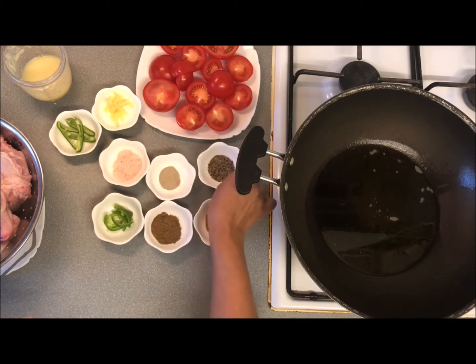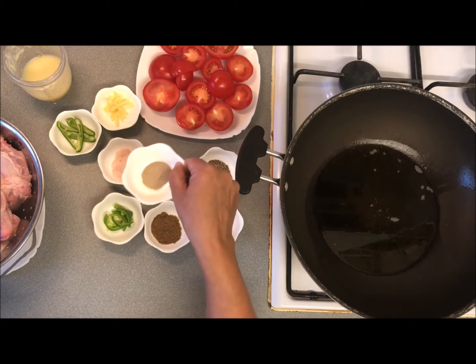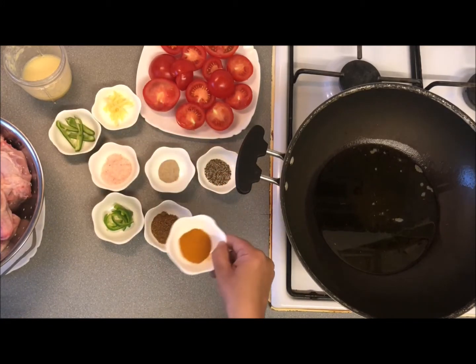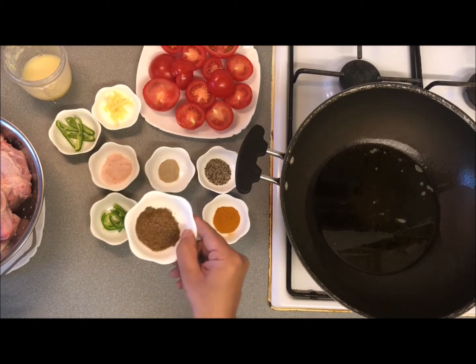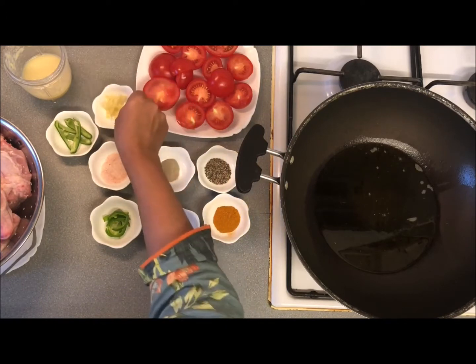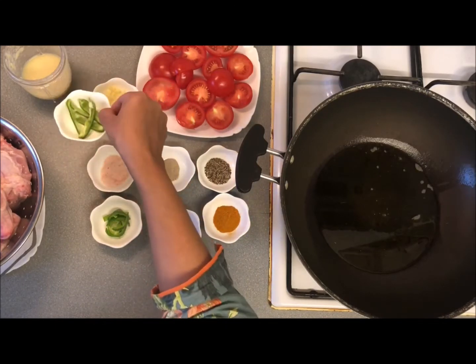I have crushed them. 1 teaspoon of salt, 1 teaspoon of garlic powder, 1 teaspoon of garlic masala. This is half chili. I have prepared a little julienne for garnish and a little green chili for garnish.